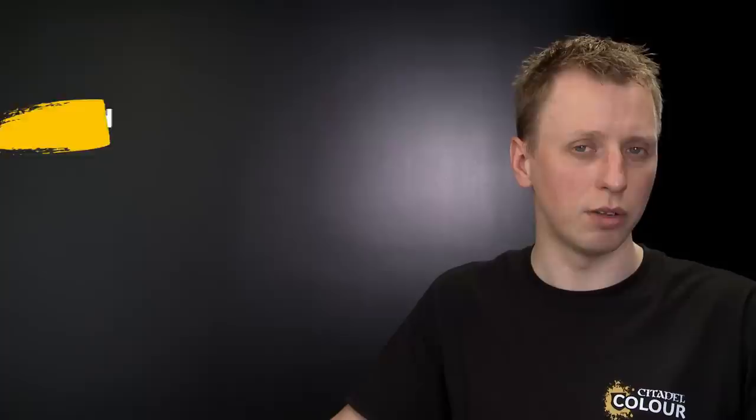Once you've done that, the colour to undercoat the miniature with is Mechanicus Standard Grey. Then we're going to start by dry brushing the miniature using Dawnstone, followed by Rakarth Flesh. These dry brushes will bring out the detail of the miniature, and the Rakarth Flesh will add a different tone to the stone to focus on certain details.